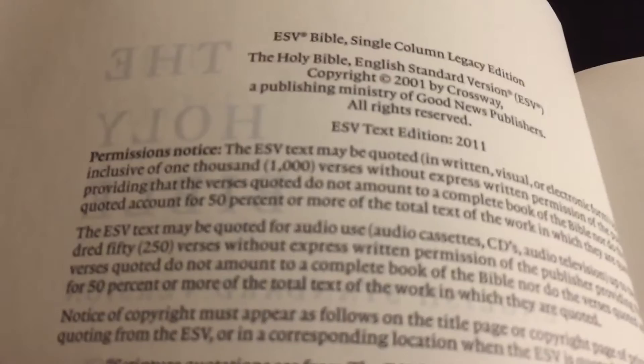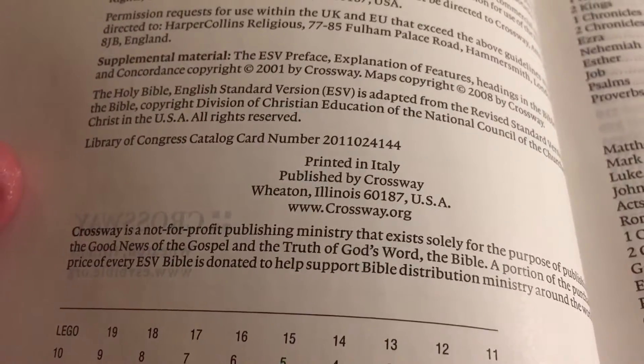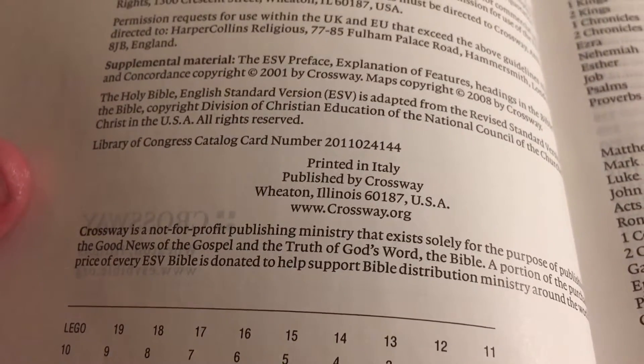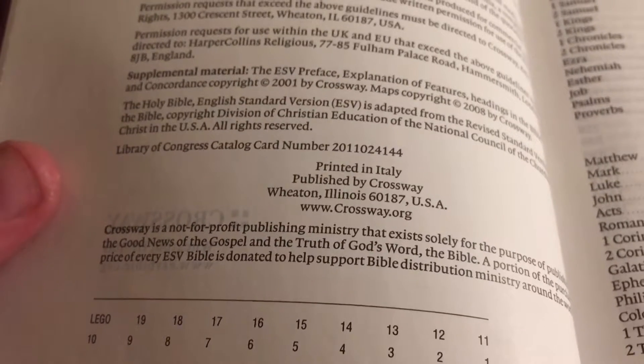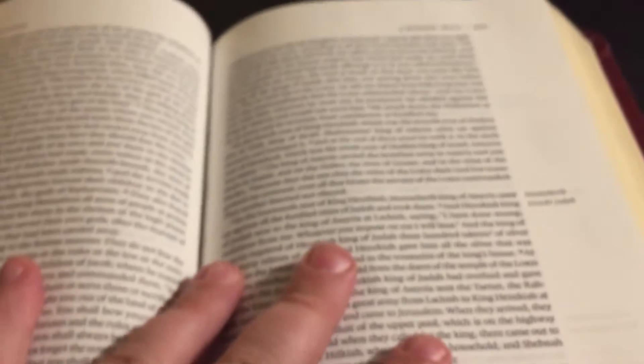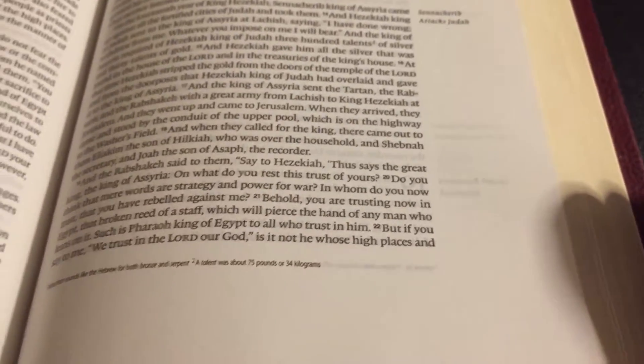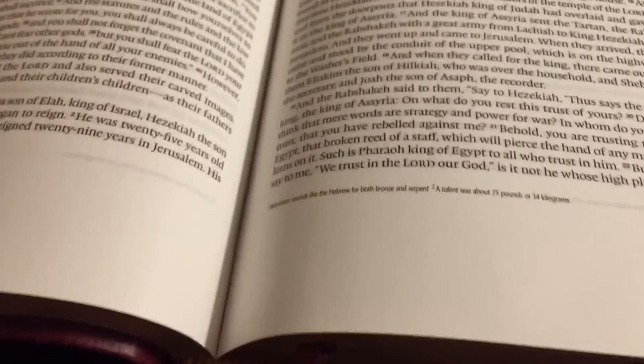There's a family presentation page. You can see it is the 2011 edition. This one is printed in Italy — a lot of them are printed in China. This is from L.E.G.O., a printing company. This is what's nice about it: this paper is very, very nice, low on ghosting — a very thick, nice feeling paper.